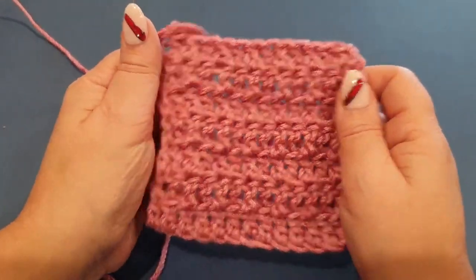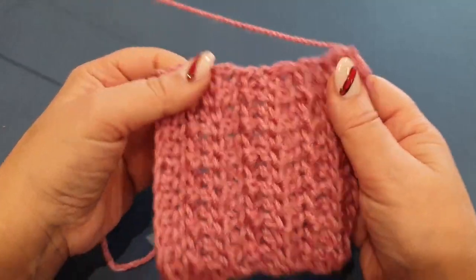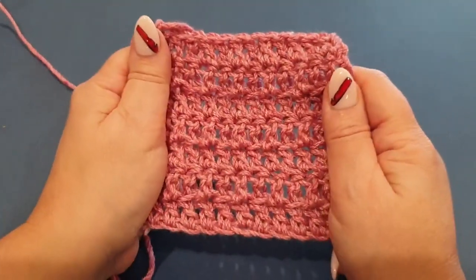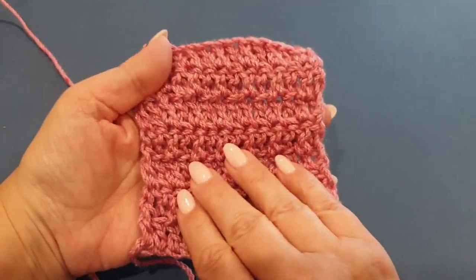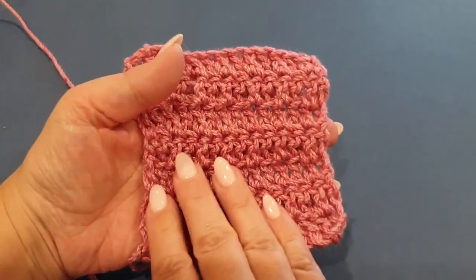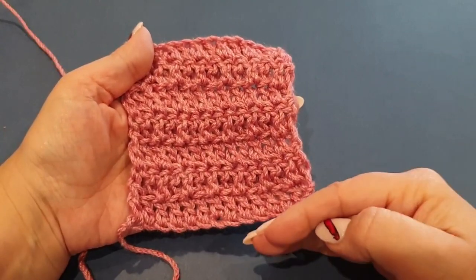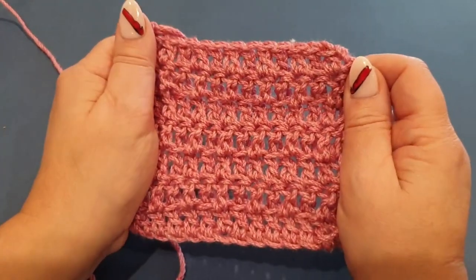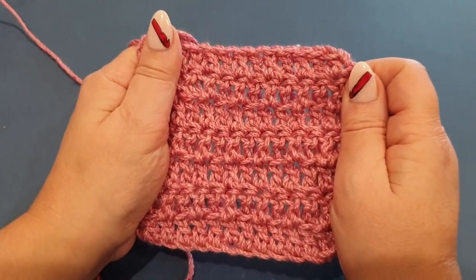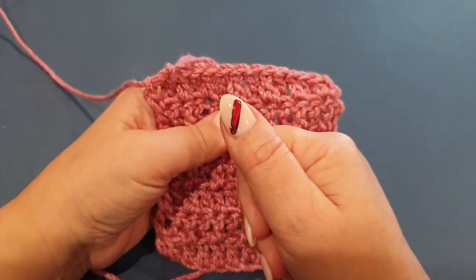Thank you so much for watching. Don't forget the honey cowl is coming - this is going to be the stitch that we use mostly throughout the actual cowl itself. There will be other stitches and they are going to be gorgeous. But in the meantime this is what we worked on today. Thank you so much for watching - ciao for now!